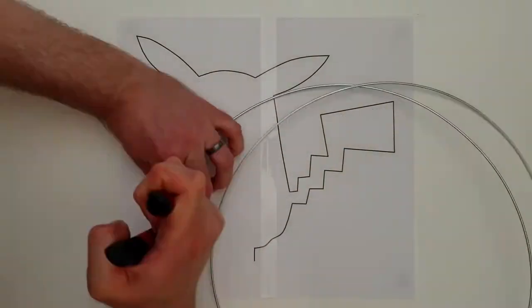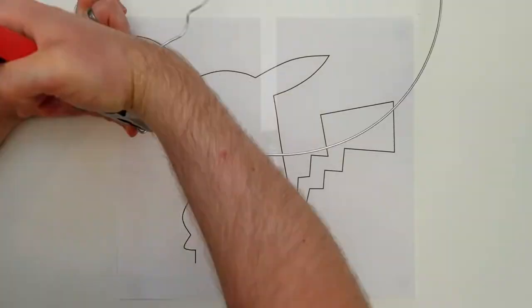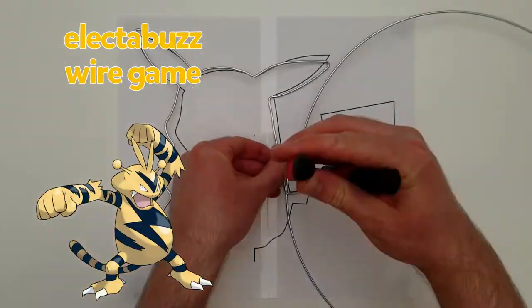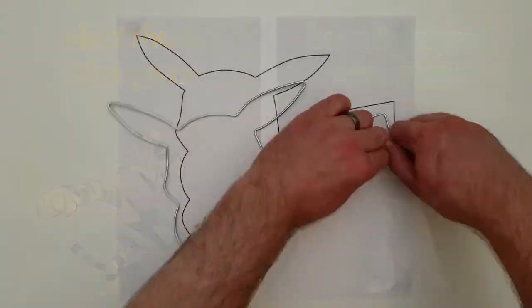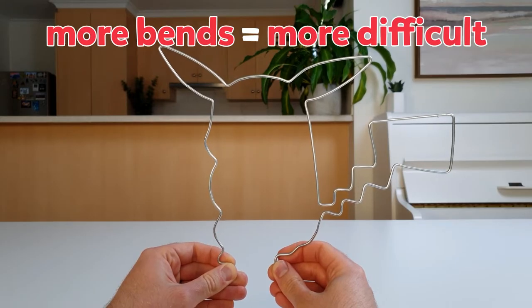Start by using the pliers to bend the wire into any shape you like. I'm making mine look like Pikachu. I also thought about making the Electabuzz wire game and the Buzz Lightyear wire game, but they were a bit too hard. Just remember, the more bends and curves you put in the wire, the harder the game will be.